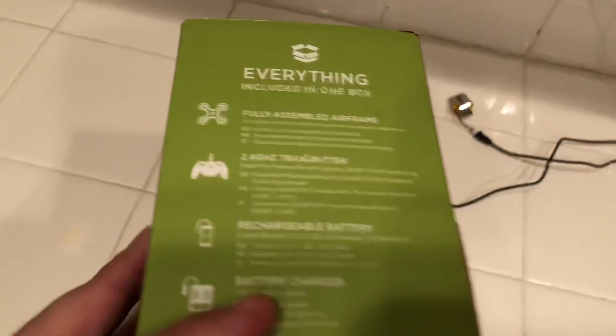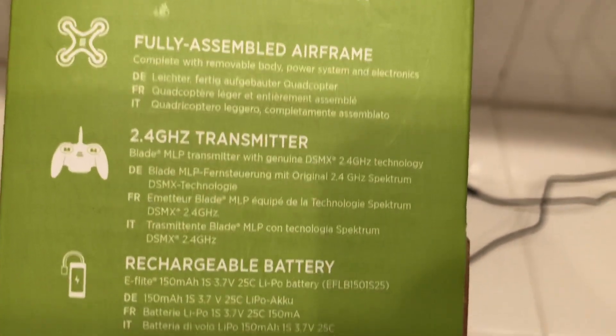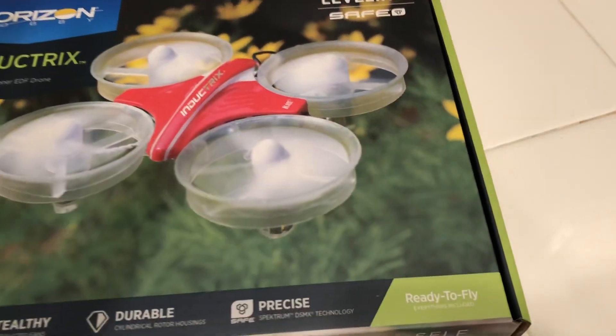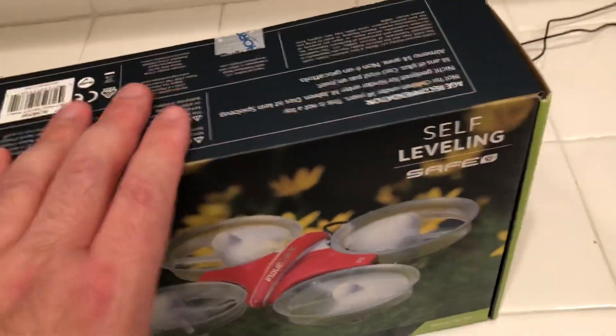It's an amazing drone. On the right side of the box, here's everything included: 2.4 GHz transmitter, fully assembled airframe, a rechargeable battery, a battery charger, and four double-A batteries. What I love about this — and about most drones and cars from hobby shops — is that they include double-A and triple-A batteries right in the box.